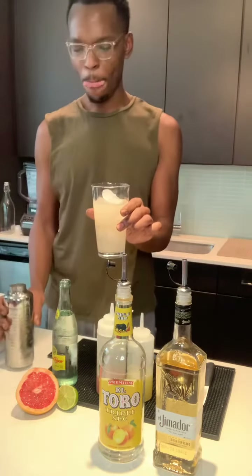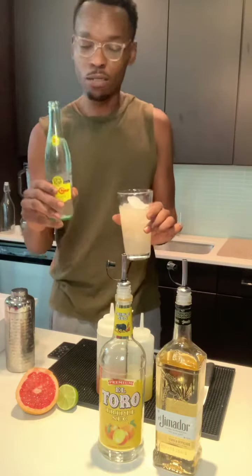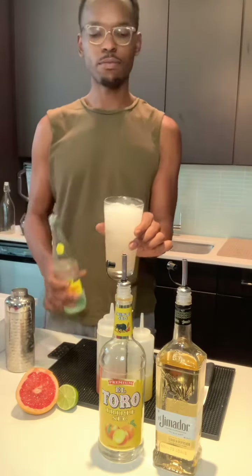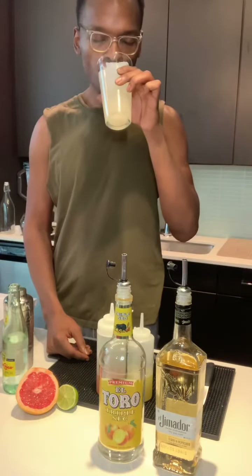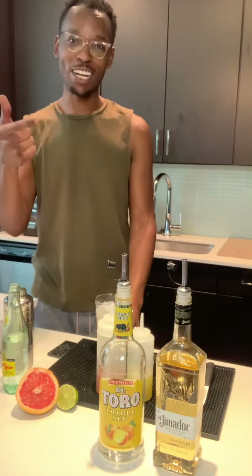To top things off, you're going to have that Topo Chico mineral soda or club soda — add a little bit. Oh my god y'all, the smokiness in that tequila makes it so amazing! Try it out, check it out — follow me, subscribe, comment, share, do whatever you need to do to keep up with me, G.